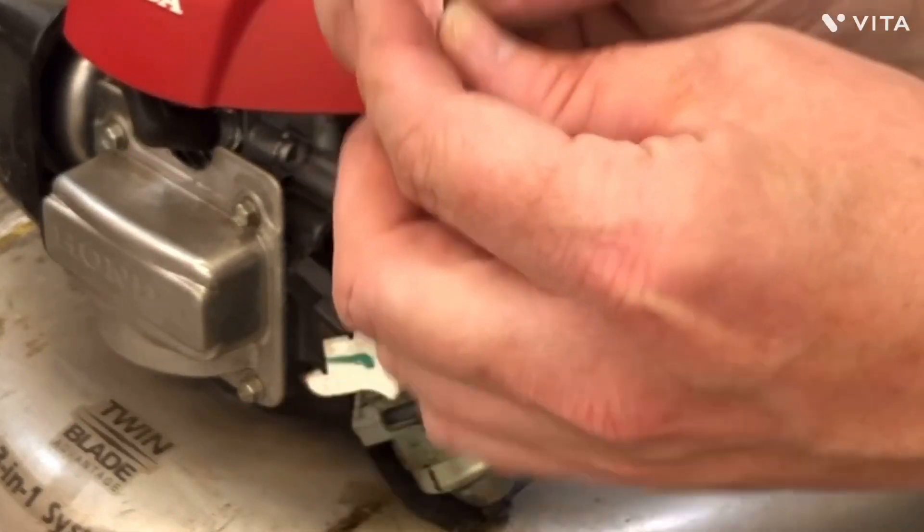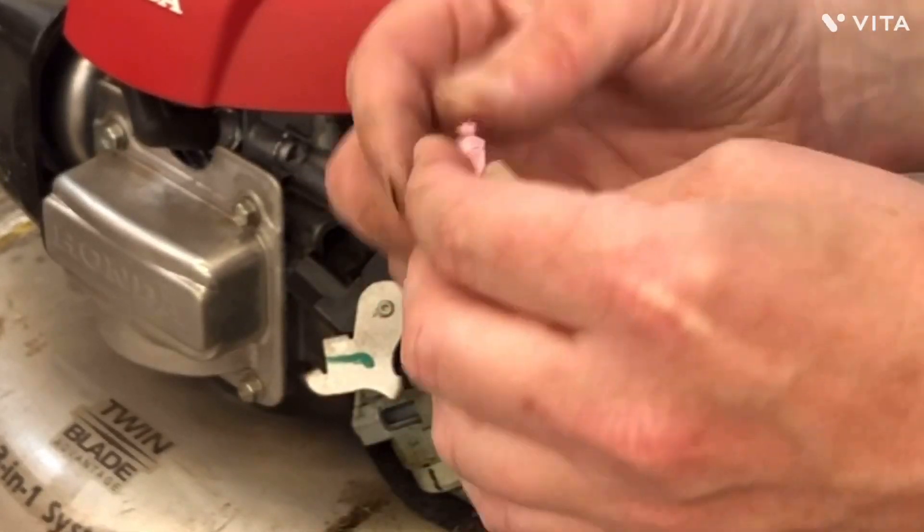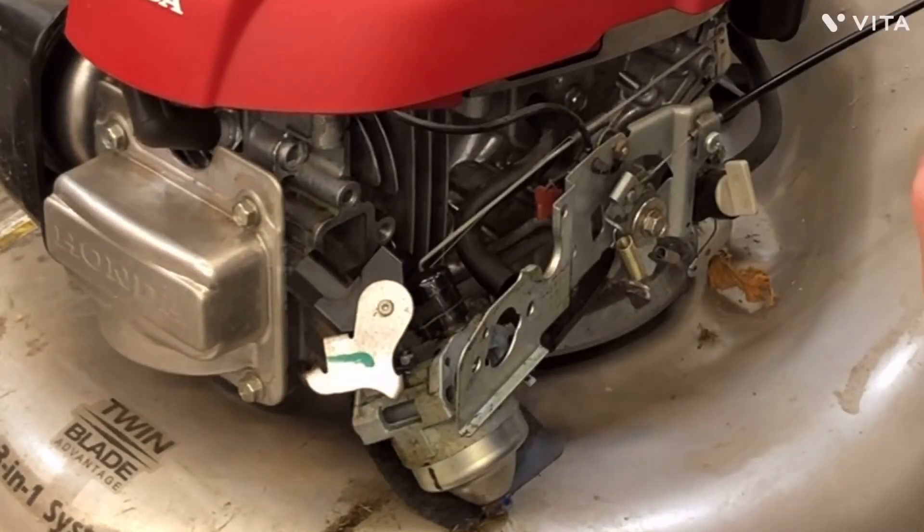Here's the piece. The little pin's poking out, and when that pokes out the choke comes on.